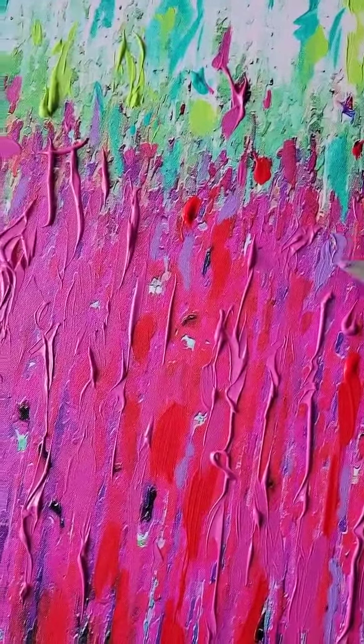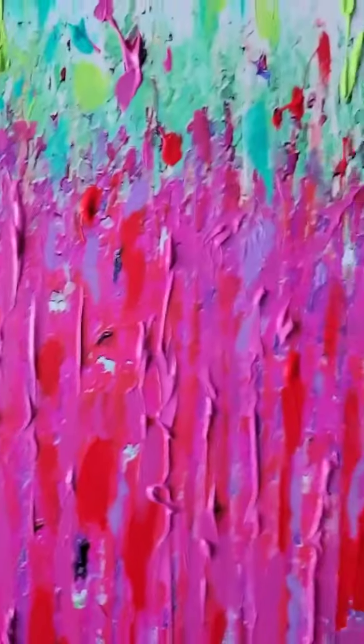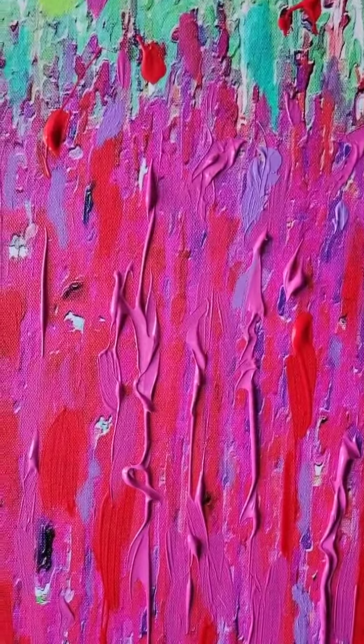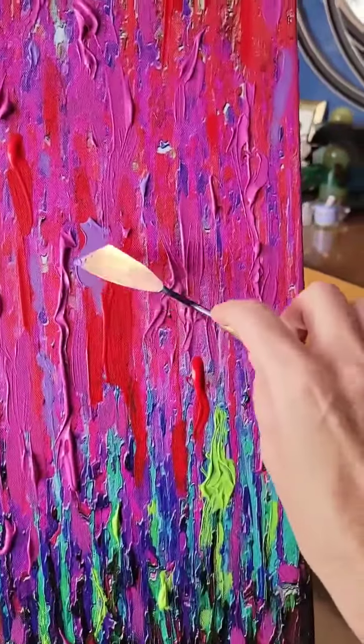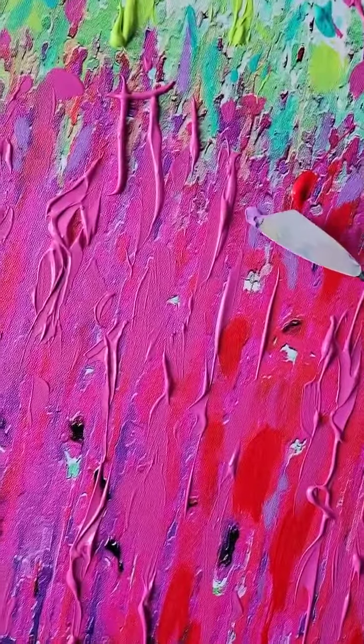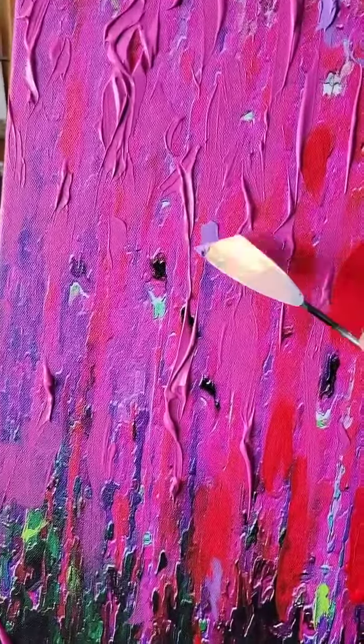I absolutely love working with palette knives. I love thick paint that is very expressive and adds dimension to the work.